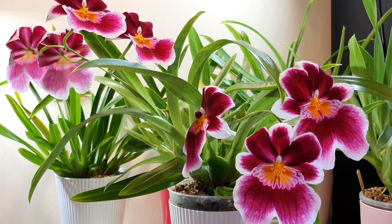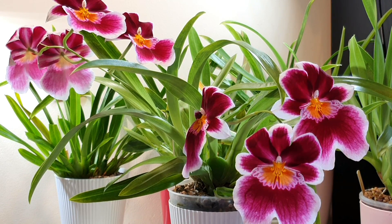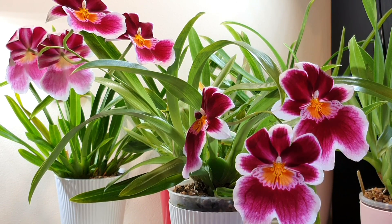Hi everyone, it's Annabelle, welcome back to my channel. In today's video I thought we'd do an update that you guys have been requesting for a while. I really wanted to give a full perspective on how I felt about the situation, and that is on my Miltoniopsis and their new setup in inorganic media.